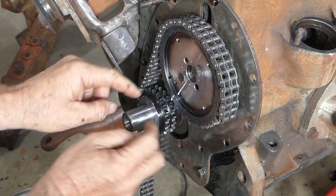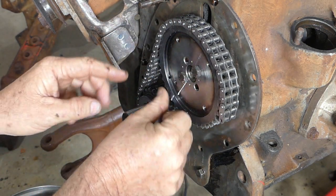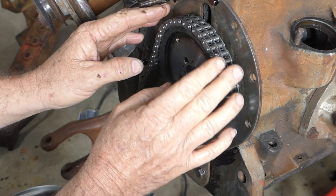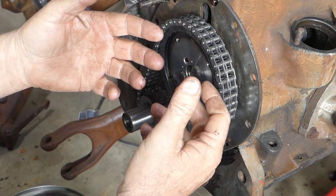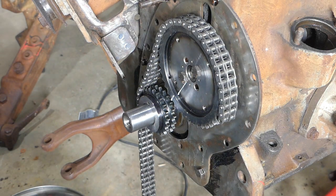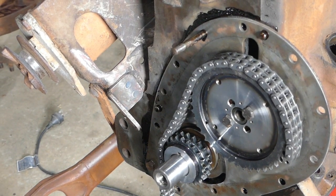We actually need to turn the cam sprocket — we can't turn the crank sprocket as it's keyed on. So if we turn this sprocket one set of holes we'll have to disregard these timing marks because they're not going to work for us. If we turn the sprocket 90 degrees I think we pick up a quarter of a hole, and then if we turn it over that'll pick up another quarter.